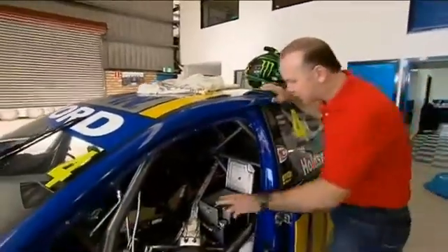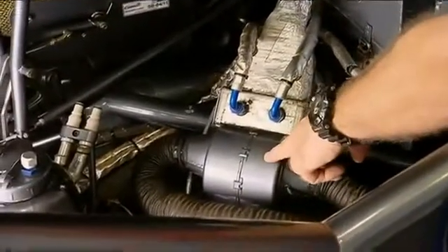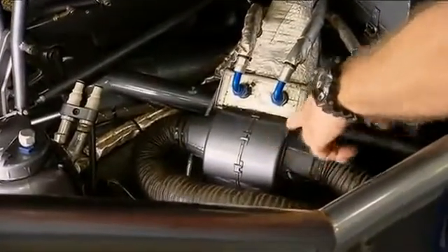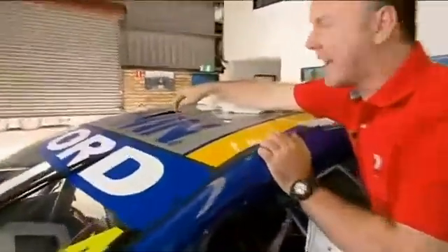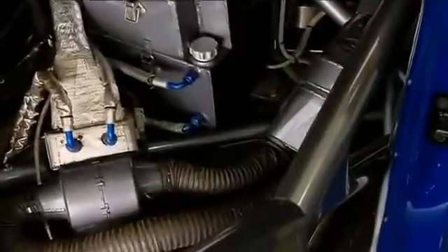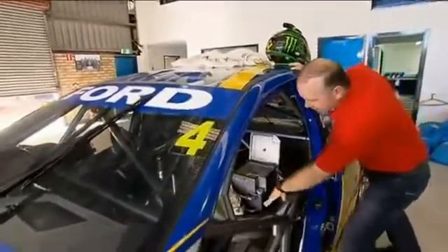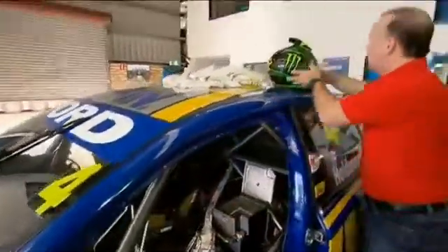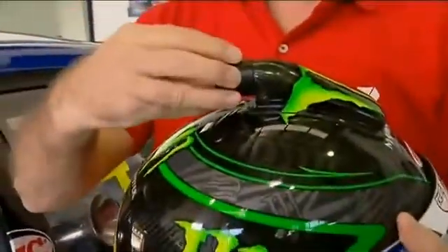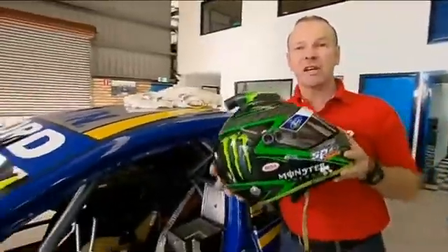Added to this system is another couple of pipes that come into this device, which is another little cooling radiator with a fan. Up on the roof there's what's called a snorkel duct, so that gets nice fresh air blown in there, comes down through this ducting and through this filter here. Inside here is a carbon monoxide filter, which filters all the nasty fumes out of the cars in front of you. That then goes through the fan, is cooled, and into the pipe on the top of the helmet. So the driver has fresh, clean, cool air.